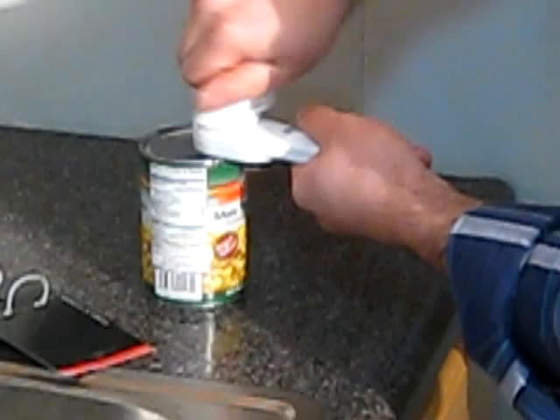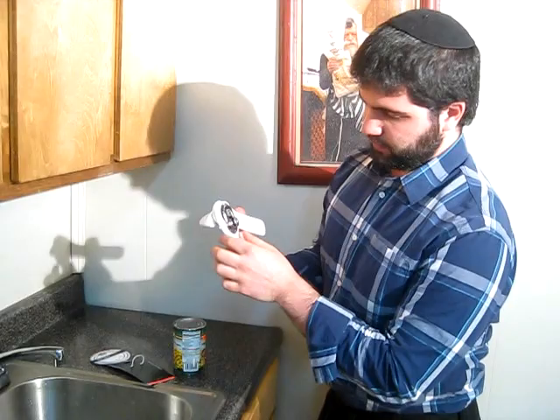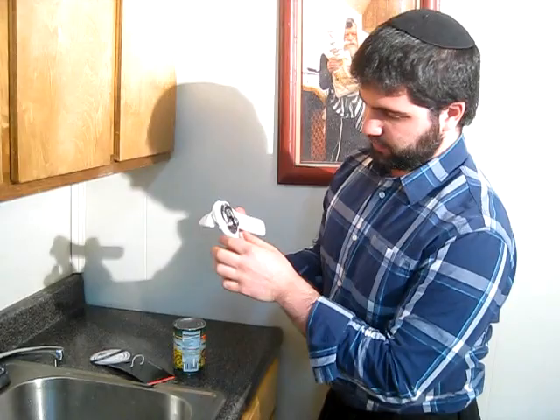So here you just click it on, it clicks to the side of the can, and then you just turn. Just do a full turn around, and then we have on the side there something you can pull up the side of the can, and there you go.